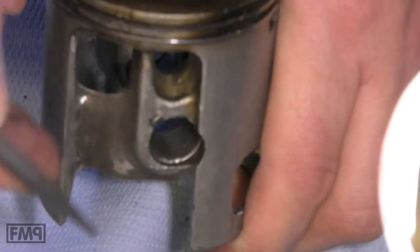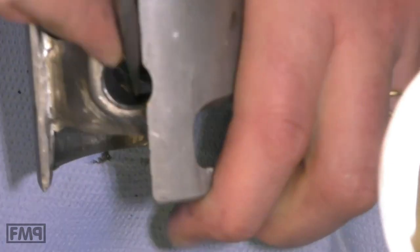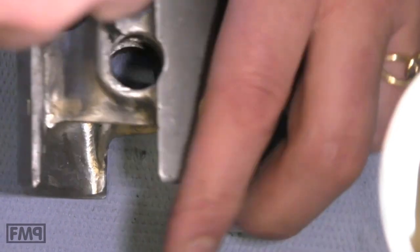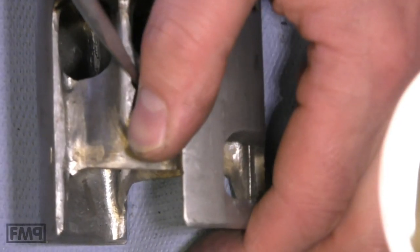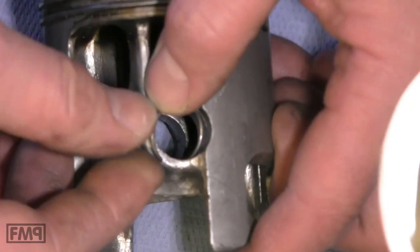This is an old piston, old groove, old circlip. Do not save any cents — they do not cost any money. Always get new ones if you take a piston out. And how to take it out again? Just do this — and it's out like this.